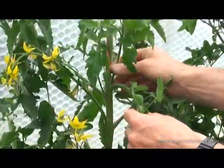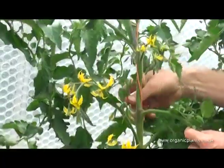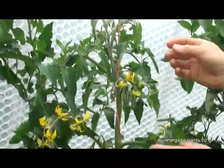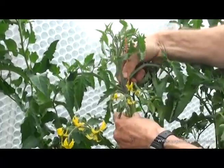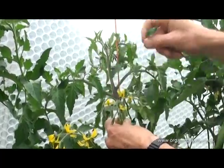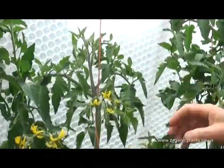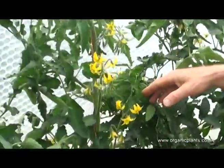There's two more here. Another one there. And then there's two very, very small ones which I might still take out, because when they grow bigger it will make more of a wound and give Botrytis more chance to get into the stem of the plant.